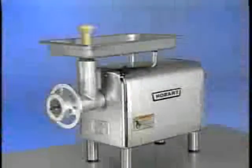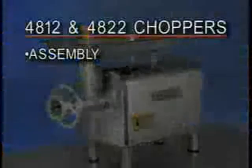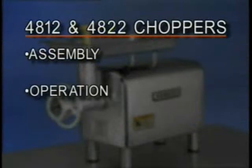The following operator training video on the Hobart models 4812 and 4822 choppers is a supplement to the instruction manual that came with your chopper. If you have any questions concerning operation, please consult your manual. Your Hobart model 4812 and 4822 choppers are constructed and designed to give long satisfactory service, providing they are properly used and maintained. This training video will cover the assembly, operation, and cleaning of the choppers.